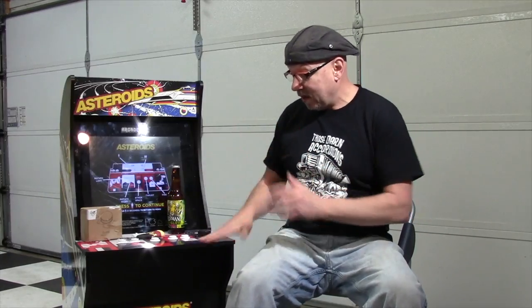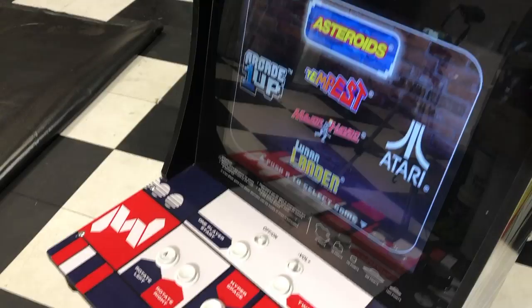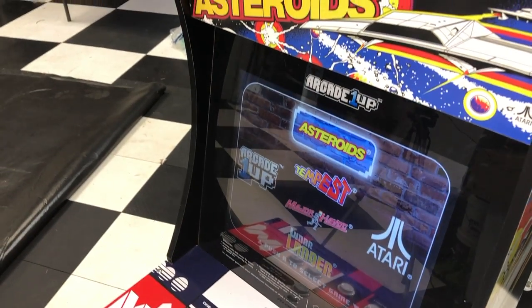Hey, Drunken Master Paul here, and we are back with the Arcade 1UP mini cabinet. You may recognize this from the fantastic piece of investigative journalism that Metal Jesus and I did on this very box. We did a review on this several months ago, and overall I liked it. I liked the graphics on the outside. I thought it was pretty decent. The picture was fine, even though it was emulation — I didn't really mind that.